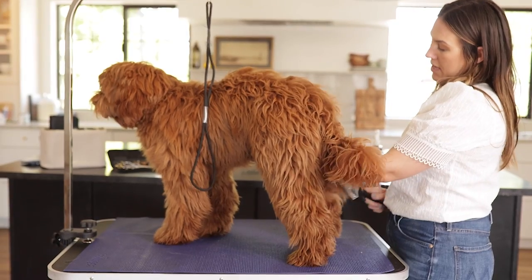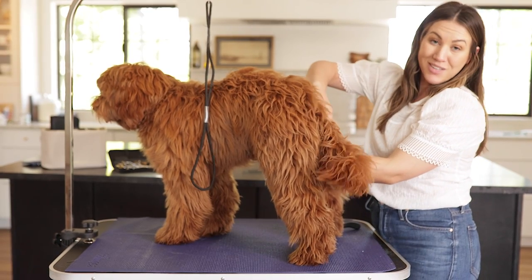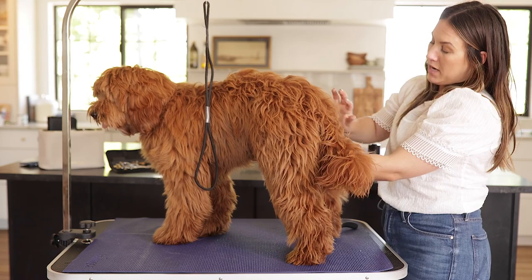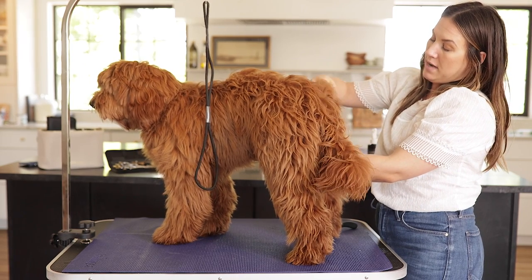We really want to make sure we do not forget this bum area and backside. This is where your dog sits down all day, so it's very easy to get matted. Make sure you spray it well and then line brush this area.